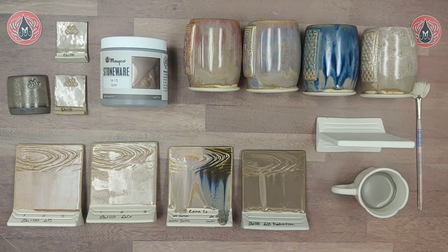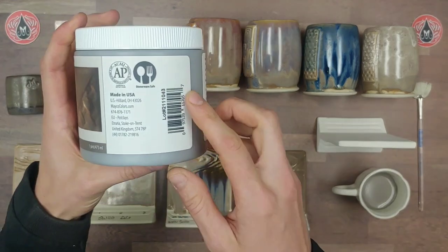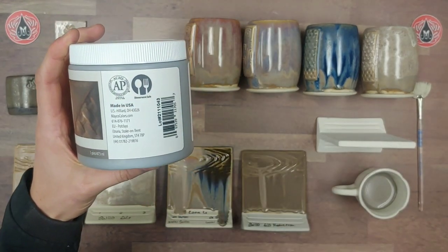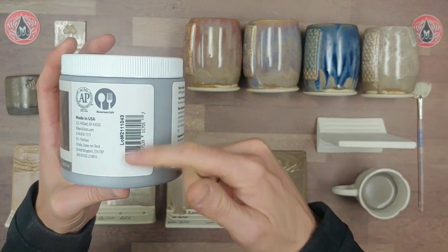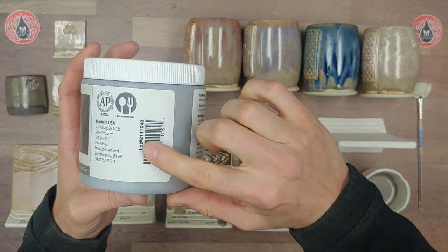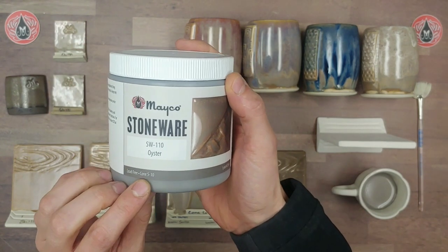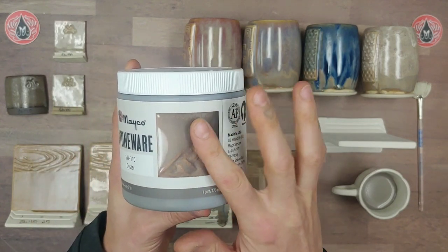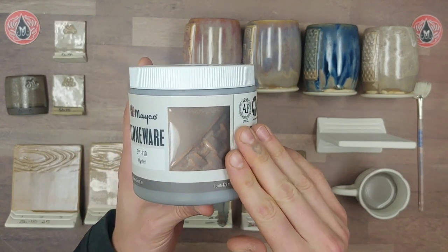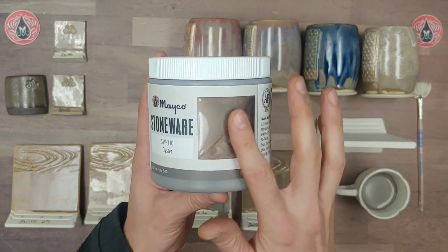On the label, check out the side panel which showcases our AP seal as well as our dinnerware safety recommendation. We have our lot number, which you'll want to report if you have any technical issues. This glaze has a firing range from cone 5 up to cone 10. All of our samples are fired to cone 6 on a white stoneware clay body.